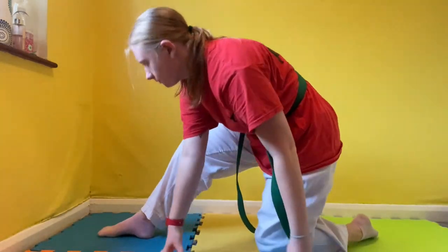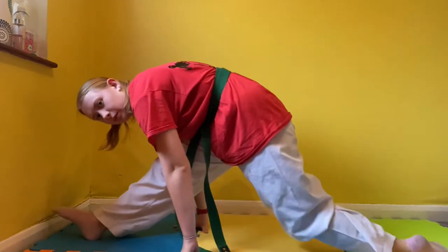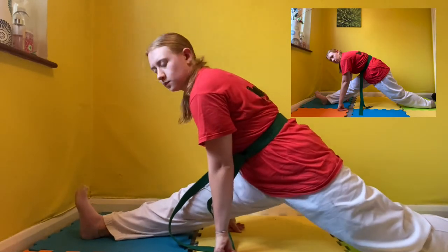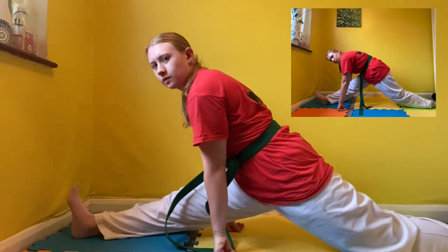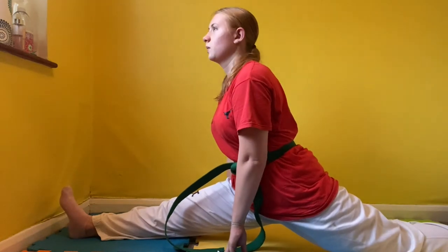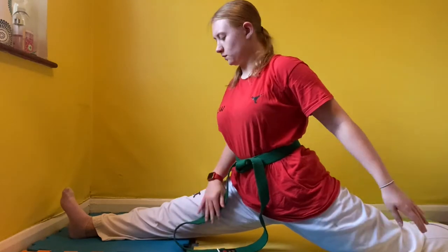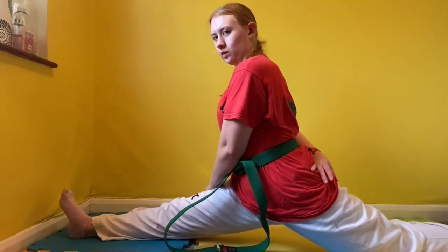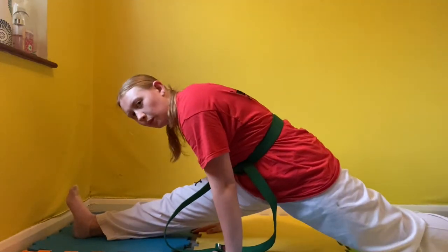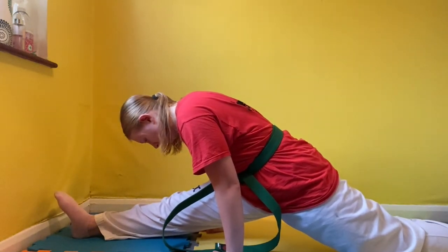Now we're going to move into the right splits. My right side, like I said earlier, is not as good as my left, so I do not have my full right splits yet, but I am working on my flexibility along with all of you watching. Slide into the right splits and use the modifier if you can't get as far down. Bounce gently in the middle, pushing yourself further down. Wrap your arms around yourself to make sure your hips are square and your belly button is forward, and just keep pushing down as far as you can.